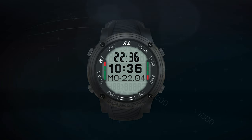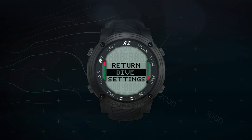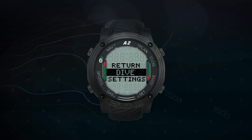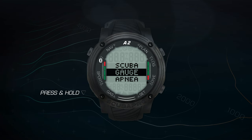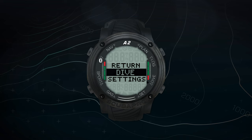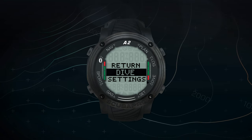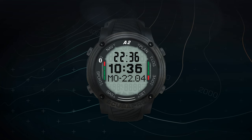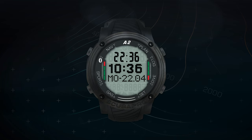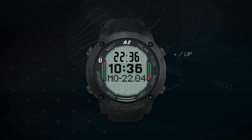The bottom left button is your select/escape button. A short press lets you access the main menu and submenus, or confirm a selection or a setting. With a press and hold, you can escape or return to the previous menu, cancel a setting, or return to the main time and date screen. Or, if you happen to already be in the main time and date display, a press and hold will give you your current gas settings.